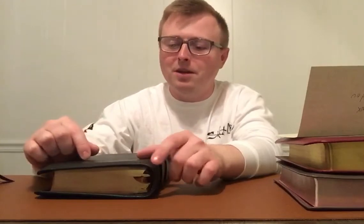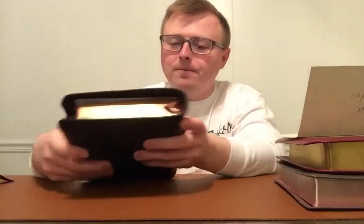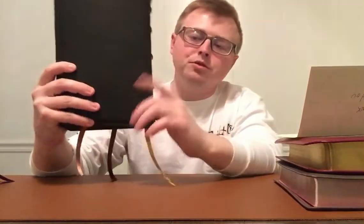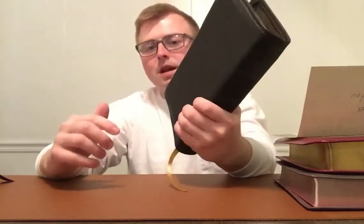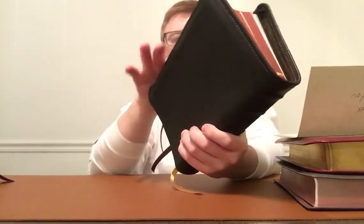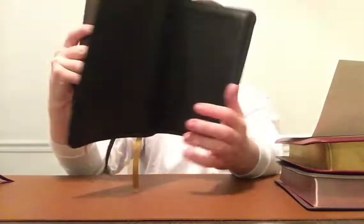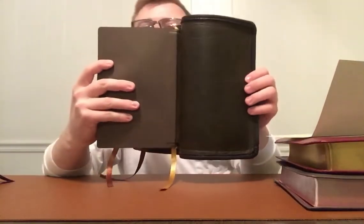I'm trying to get my hands on one of those personal size Canterburys — if anyone out there wants to contact me, I'm thinking about trading something. But anyway, like I said with the rebind it's going to be a little bigger, but that's the text block you're looking at. It's a good size.